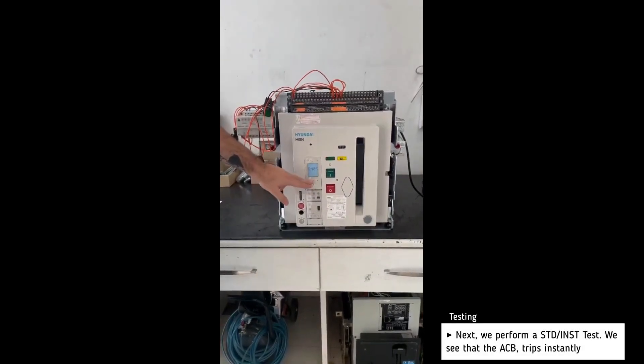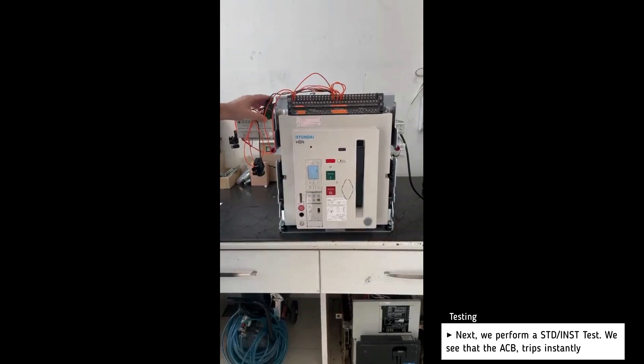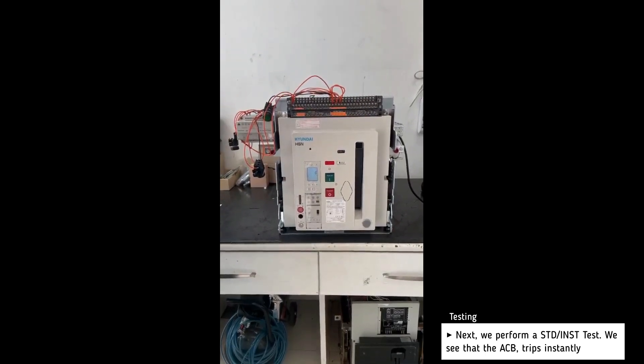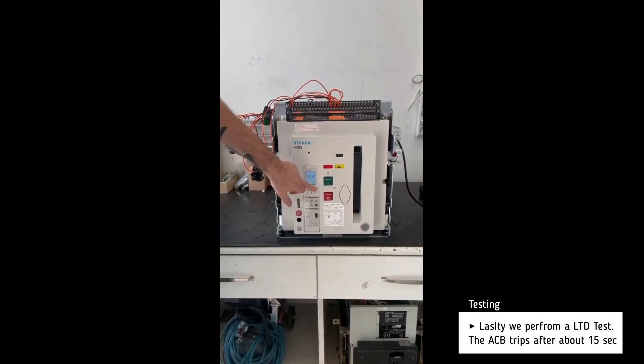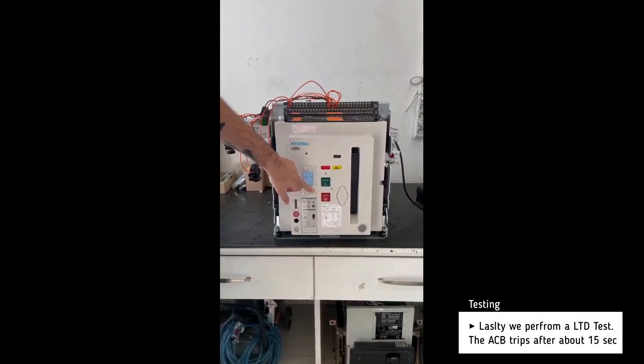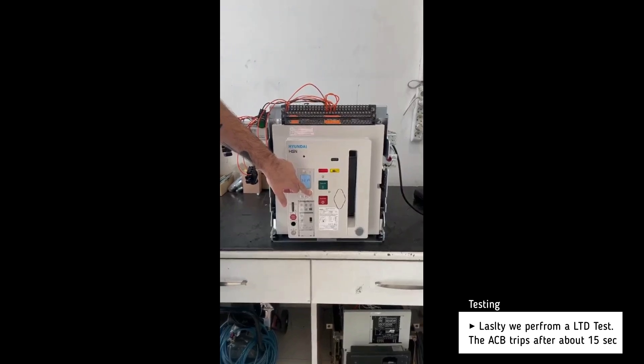Next we perform a short time delay test and the breaker trips almost instantly. Lastly we perform a long time delay test and the breaker trips after about 15 seconds.